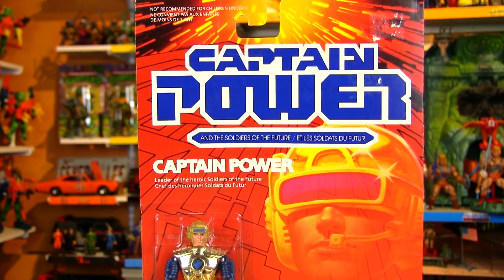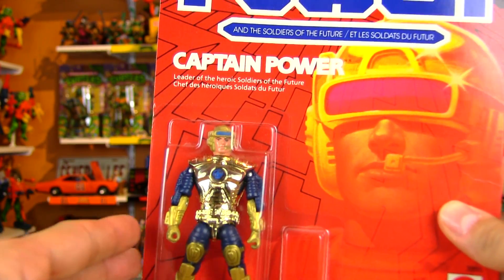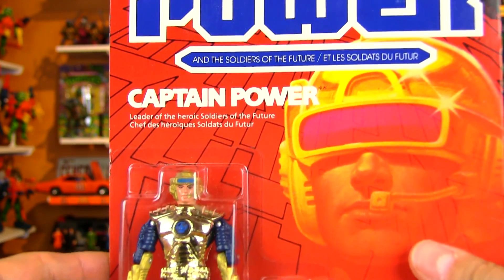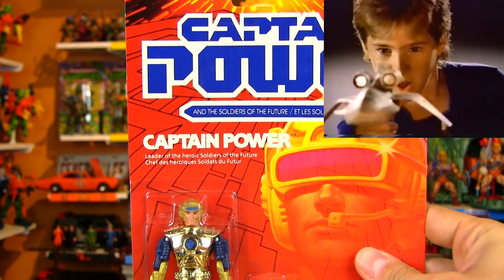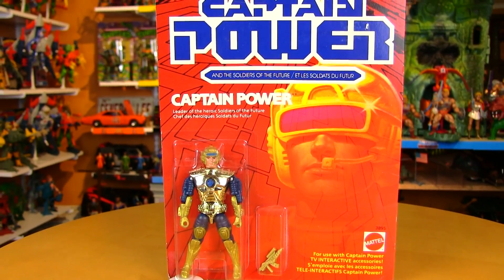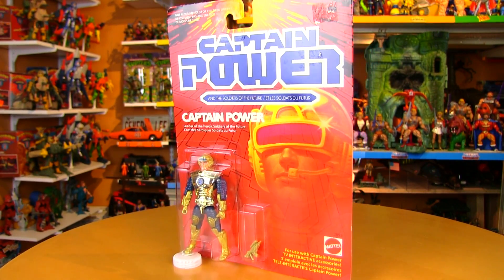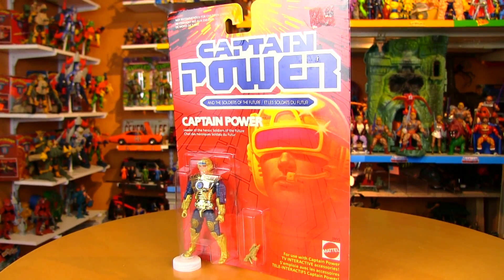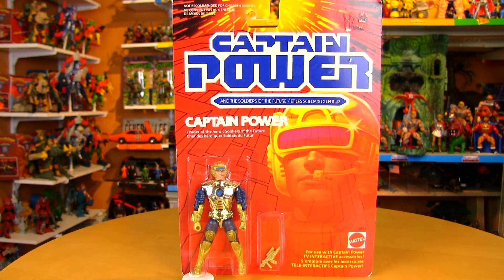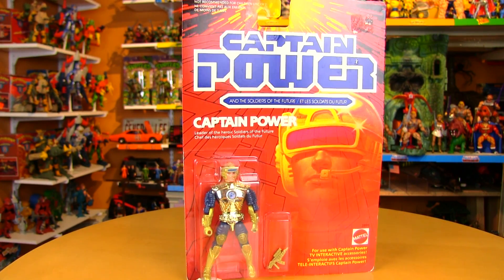For those who aren't familiar with Captain Power, even though it's not one of the most remembered 80s toy lines and TV shows, it is actually one of the most revolutionary. These toys were designed to interact with the TV show — there were characters on the TV show that would have flickering chests and flashing guns, and they could shoot certain vehicles from the toy line and you could shoot back too. There were also characters on the show that were completely CGI robotic characters.